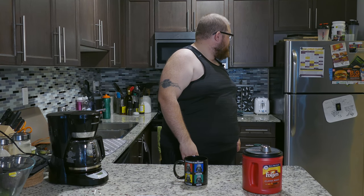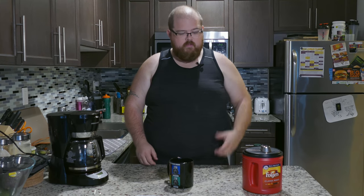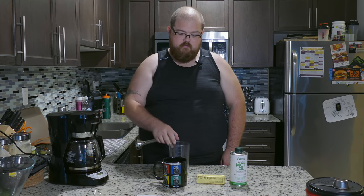This is my Vader mug. The coffee's done brewing. We've got the Vader mug, the MCT oil, and the butter. Now, am I going to put the coffee directly into the coffee mug? No — and this is where my cleanup solution comes in.